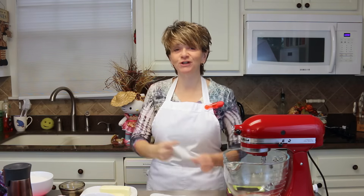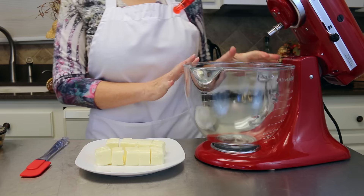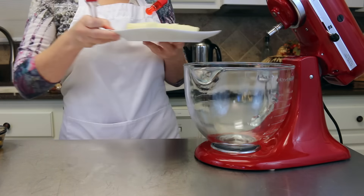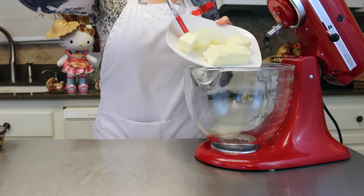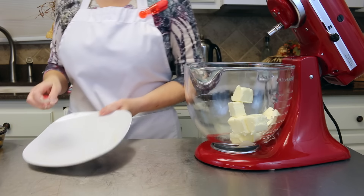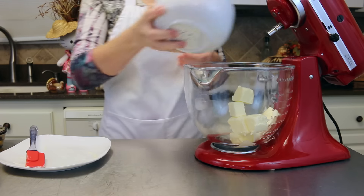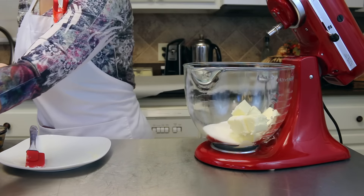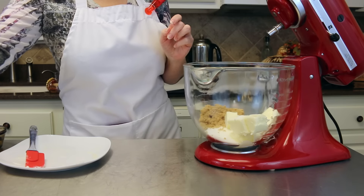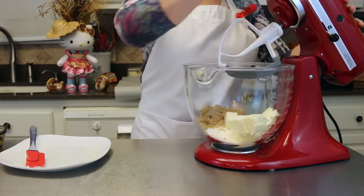Getting started on our snickerdoodle cookies, you're going to need a hand mixer or a stand mixer. We're going to add one cup of butter — that's two sticks — and make sure that these are at room temperature. To that we're going to add 3/4 cup of white sugar and 1/2 cup of light brown sugar. We're just going to blend those together until everything is nice and smooth.